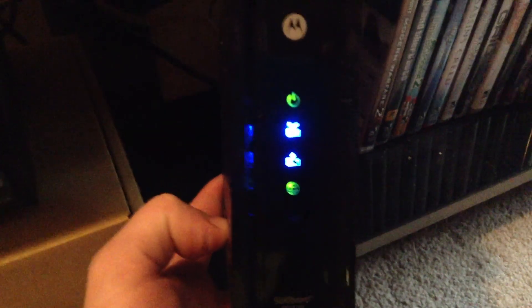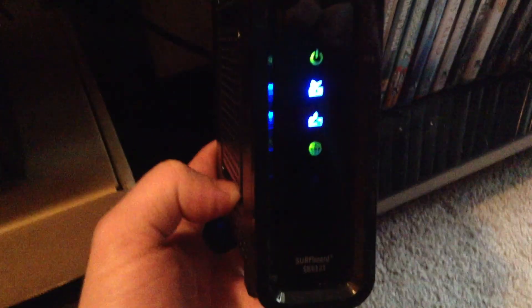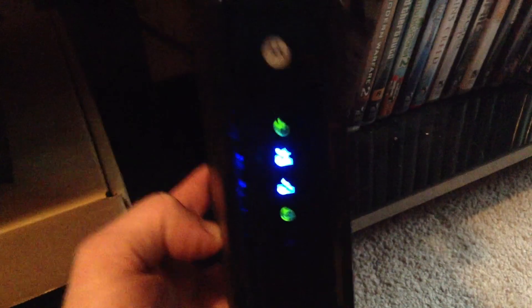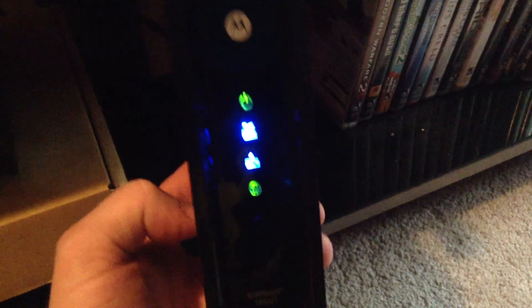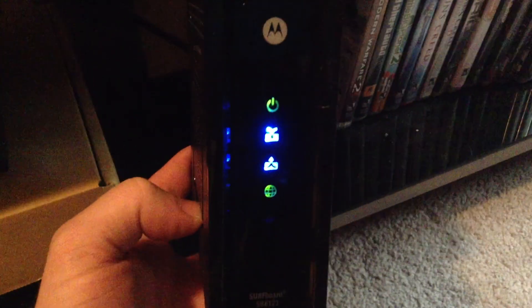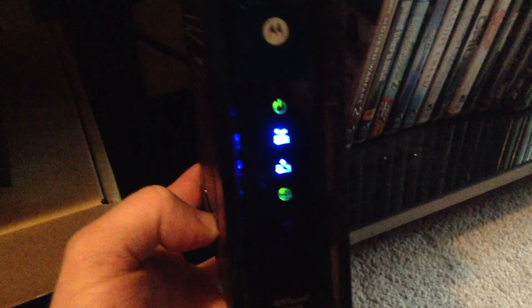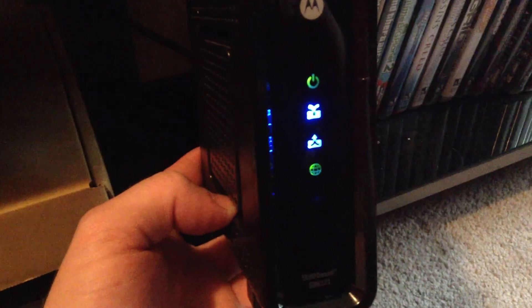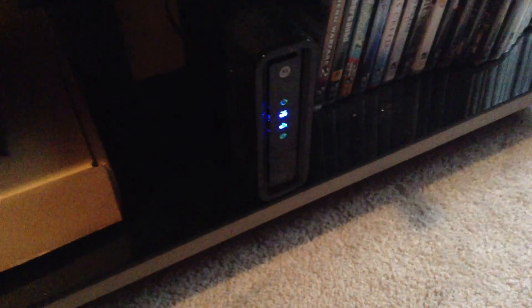Otherwise that green globe light won't come on — it'll just keep flashing and you won't be able to set it up. So quick tip: take it off the splitter, run it directly to the wall and you'll have no problems. Then after it's all set up, turn it off, hook your splitter back up, plug it right back in. That's what I got it running through right now — the splitter, split to this and to my TV.